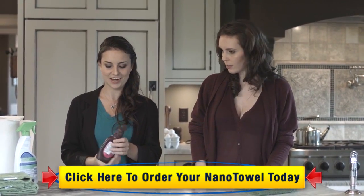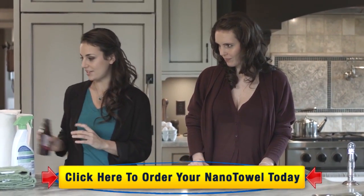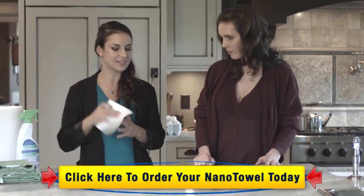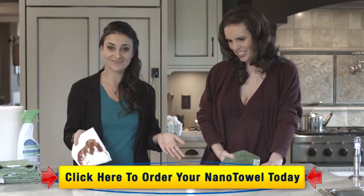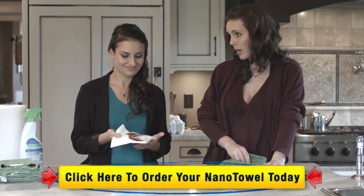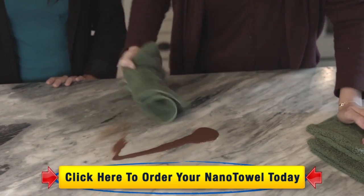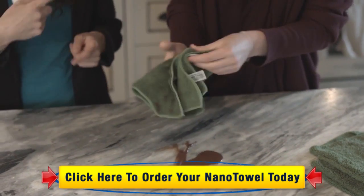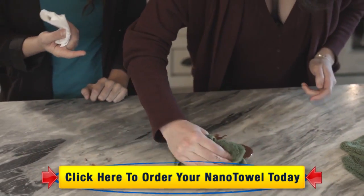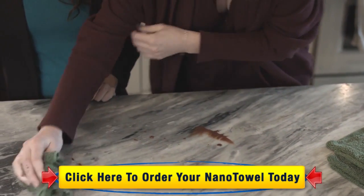So here, this is some chocolate syrup. And let's give it a go with some paper towel — and it doesn't come out too good. Let's give it a try with the Nano Towel. See, look at that — it comes off just like magic. And because it's 14 by 14, you can just keep turning it over and grabbing a new side. There it is. Bam.